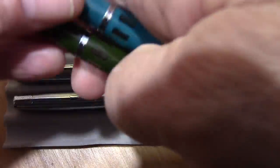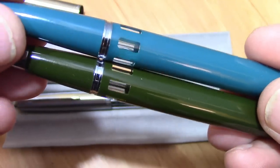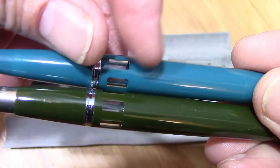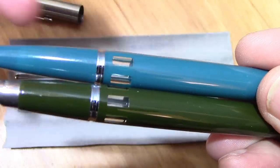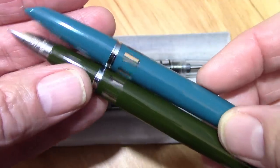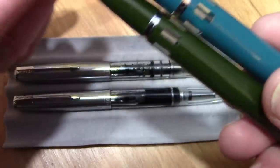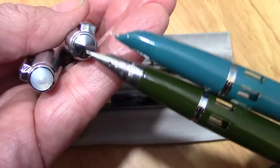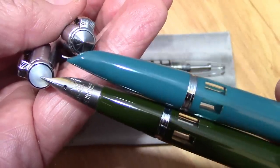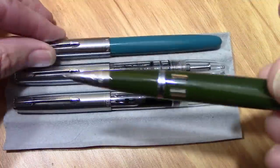They said there were changes on the 601A besides the nib, and they talked about the window, but to me the window on these two pens is the same. Some of the earlier ones had a thinner window — it wasn't quite as wide — so maybe the change was made before they changed to a tubular nib. The one that doesn't have the jewel on top is the vacuum filler, and this is the pump filler. I thought it was nice that they did that, and all these caps fit very, very well.